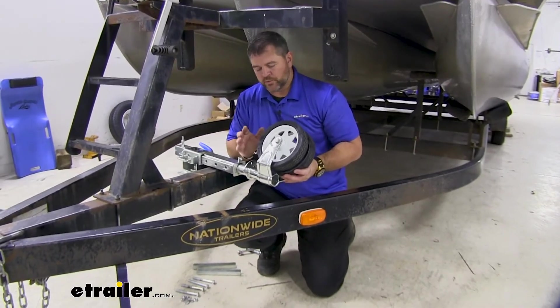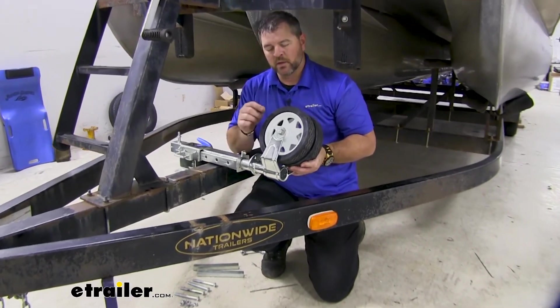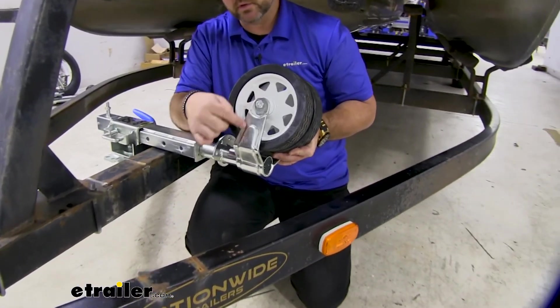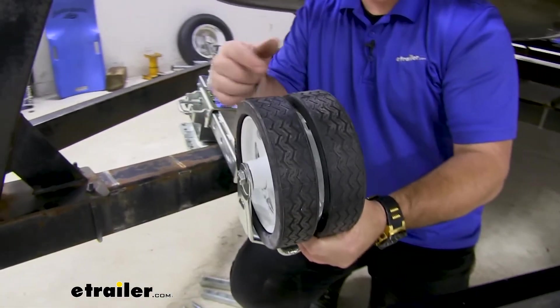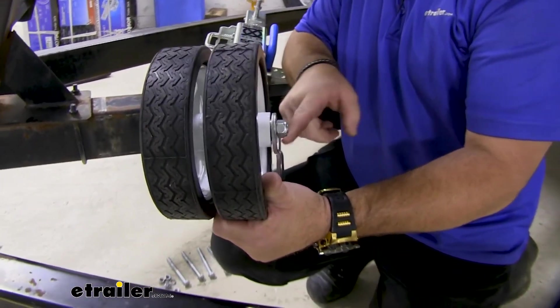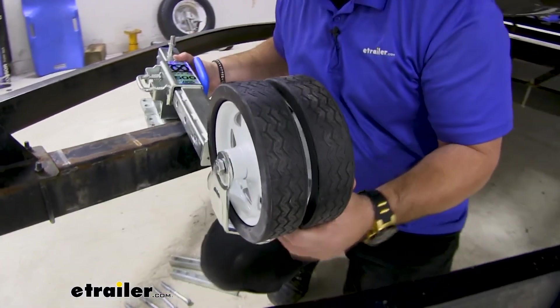Once you have your trailer supported, you need to install the wheels onto the jack. It's going to come with a bearing for each side. You're going to have a flat washer that goes in between this plate and the bearing, between the two bearings in the center, and then one between this outside plate and the bearing. Then you'll have the nut and the bolt that goes through it.